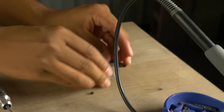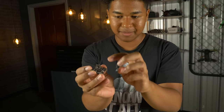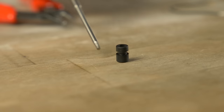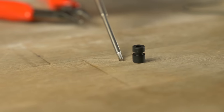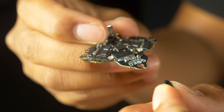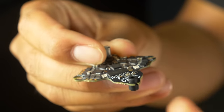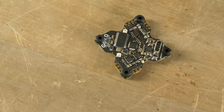For the all-in-one, the side facing up will be the USB-C side. Grab the gummies — you'll notice the bottom side is a little thicker than the top. The thicker side goes on the bottom of the flight controller. It's really easy: just pinch the gummy, find the little slot on the all-in-one, and slide it through. Do that for all four holes, so you have all four gummies installed.